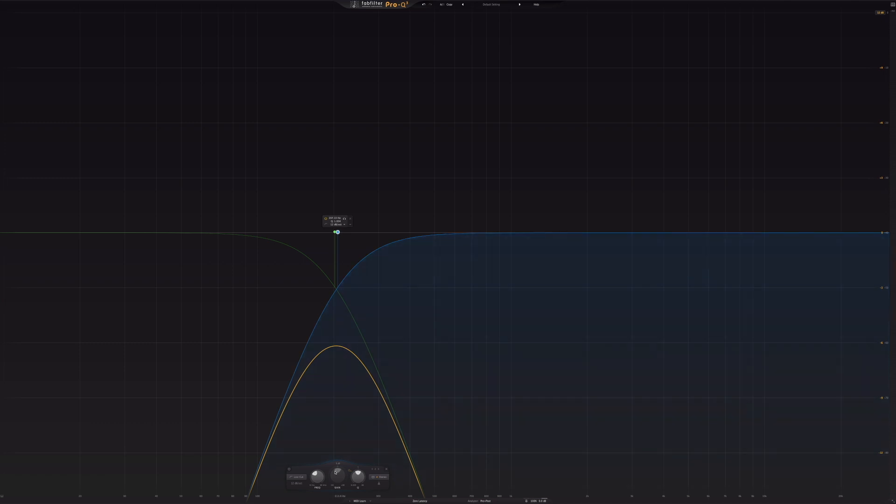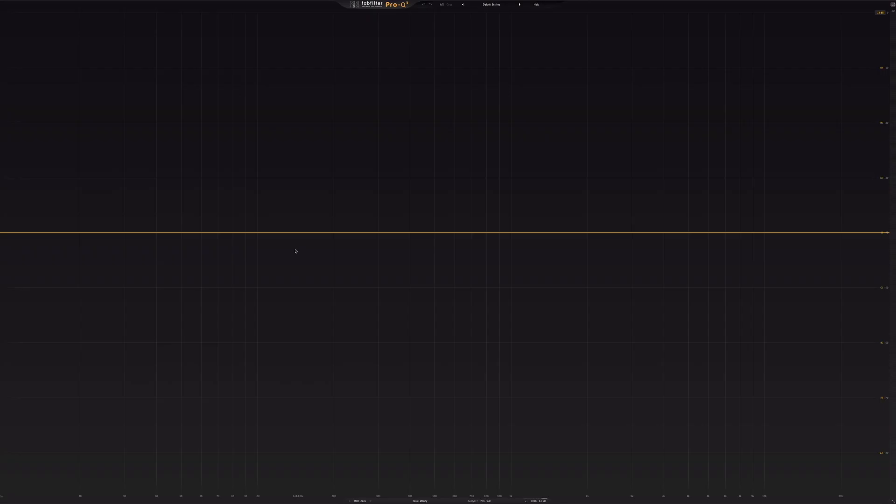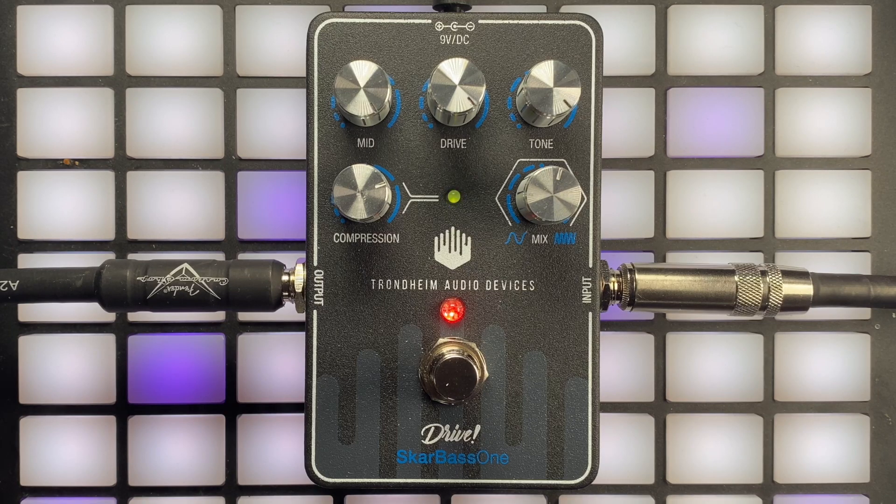It works something like this. When you have the mid knob fully clockwise on the Scarbase One, you actually have a flat response curve. Once you start to turn the mid knob counterclockwise, you're attenuating mid frequencies by moving a high-pass filter upwards, like this.